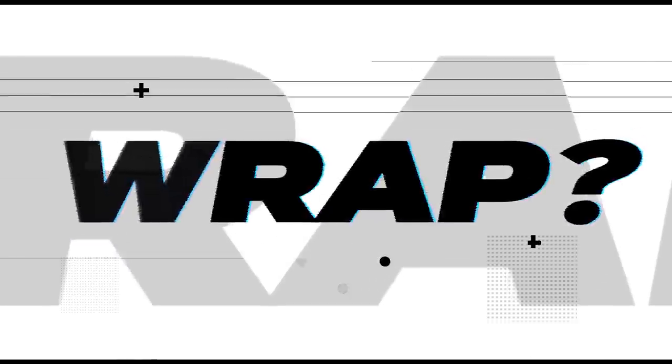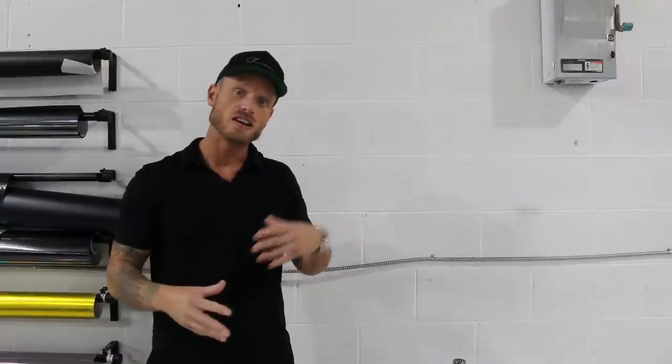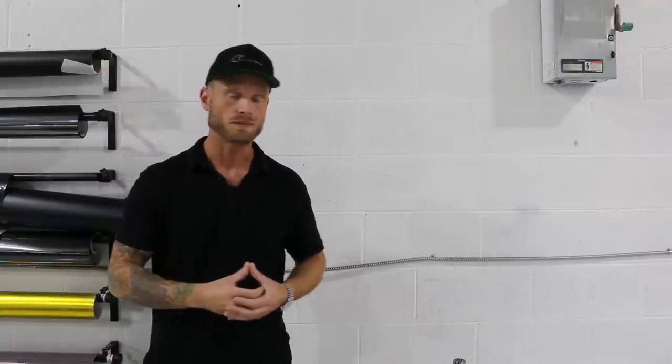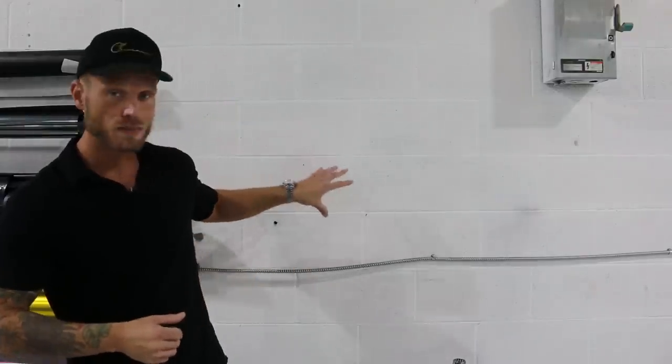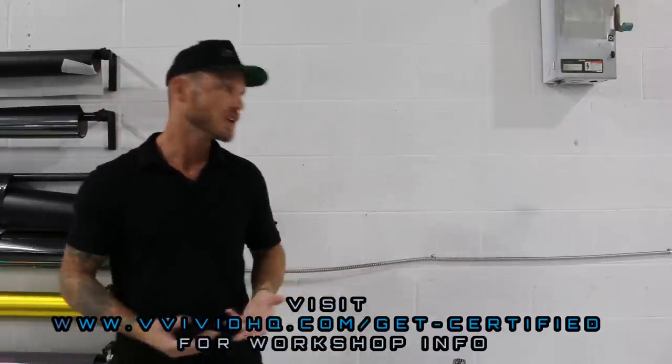Today I'm doing another video in the Will It Wrap series. This video series is composed of videos of different things that we're going to try wrapping. Right now we're doing a cinder block wall. The cinder block wall is painted, so this is not just bare cinder block — it's painted with more of a matte paint than anything else.